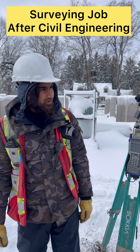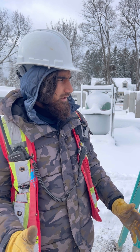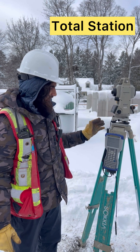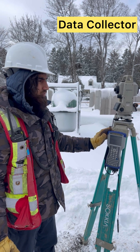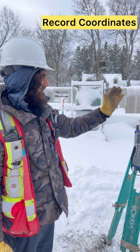Peace be upon you, brothers and sisters. We are doing surveying right now. The surveying equipment we have is called a total station, and this is a data collector. Basically, we have to record the elevations and directions — northing and eastings — in these instruments.